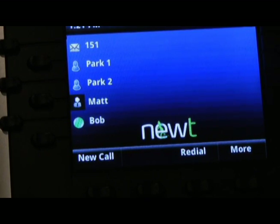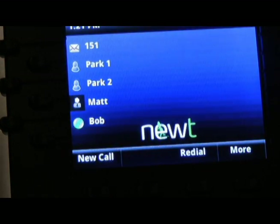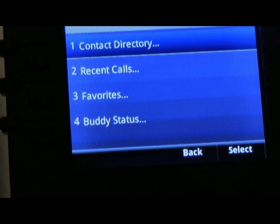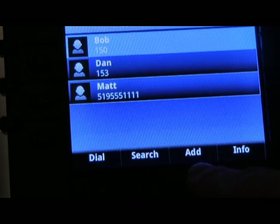To set up a contact in your directory on a VVX 400, press the home button, scroll across and select the directories icon, then select the contact directory from the options and press the add soft key.